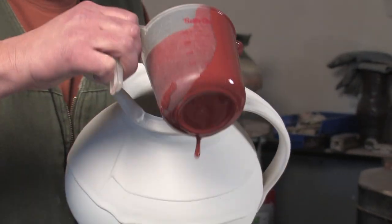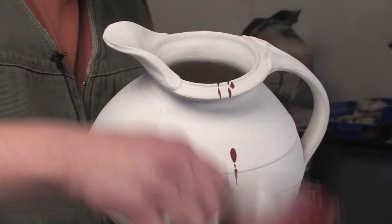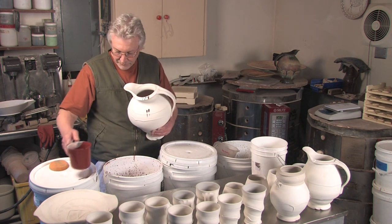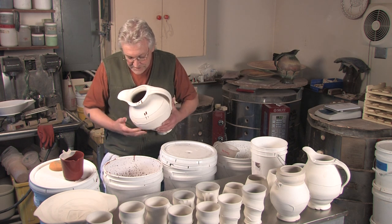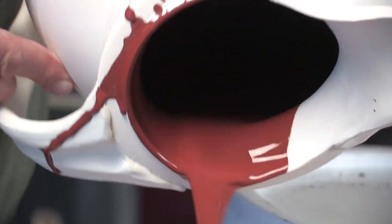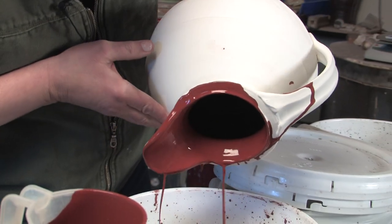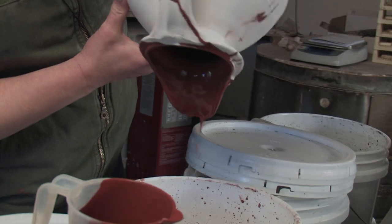Anytime I'm glazing a larger pot, one of the concerns is the glaze spending too much time in the pot. I think it's important to be fairly efficient as I'm putting the glaze in and pouring it out so I don't end up with too thick of an application.